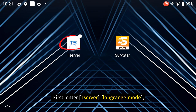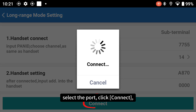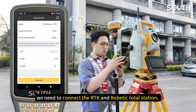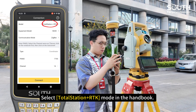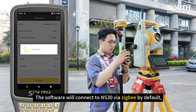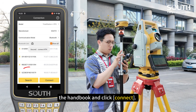First, enter T-Server Long Range mode. Select the port and click connect. We need to connect the RTK and the robotic total station — select total station plus RTK mode in the handset. The software will connect to the NS30 via Zigbee by default. Go to the handset and click connect.